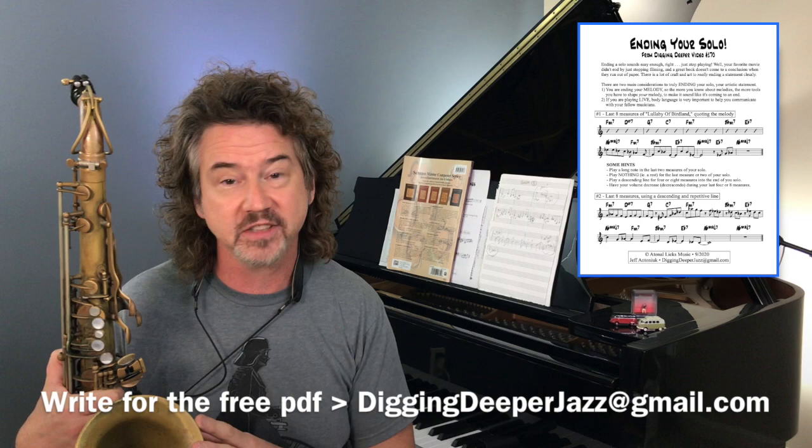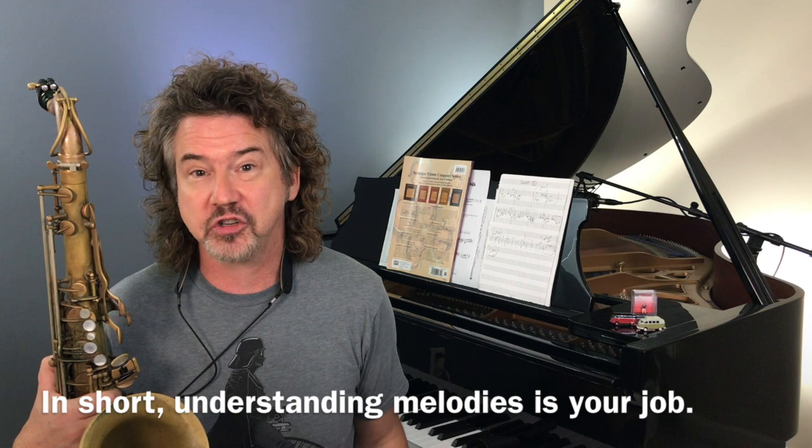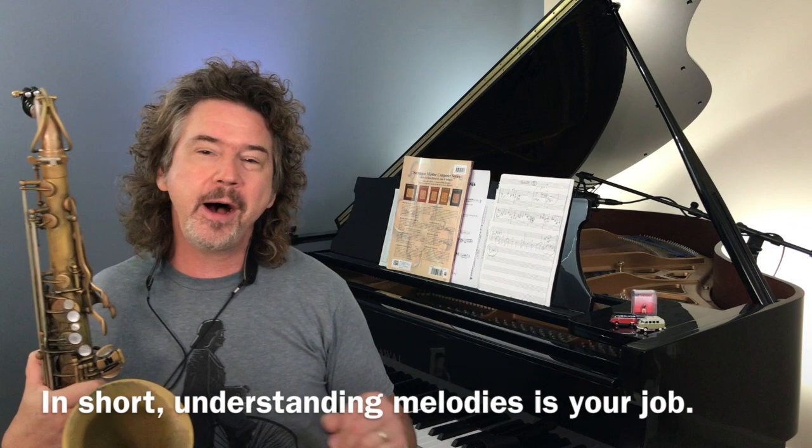What I want to work on today is the melodic aspect, and I don't care if you're a drummer, a singer scatting a solo, or a sax player — you're playing a melody. Your solo is a melody. The more you know about melodies, the better you'll be at ending your melody. The more you understand the logic of melodies, the more logical your melody will be. This is essentially a lecture about how melodies work.